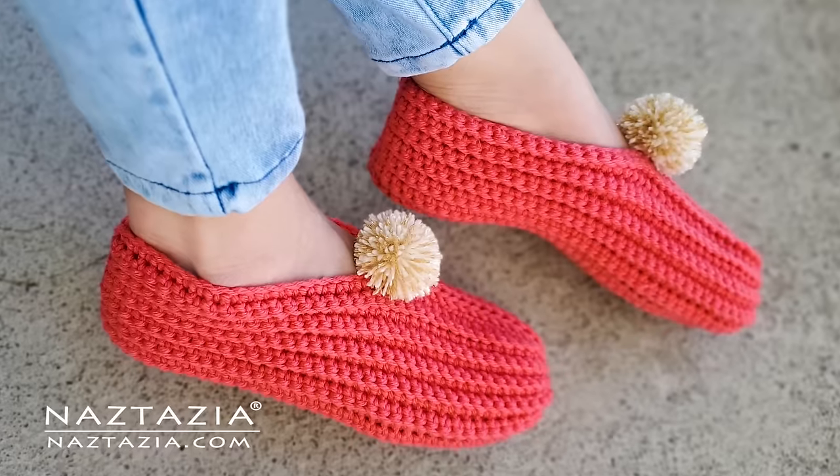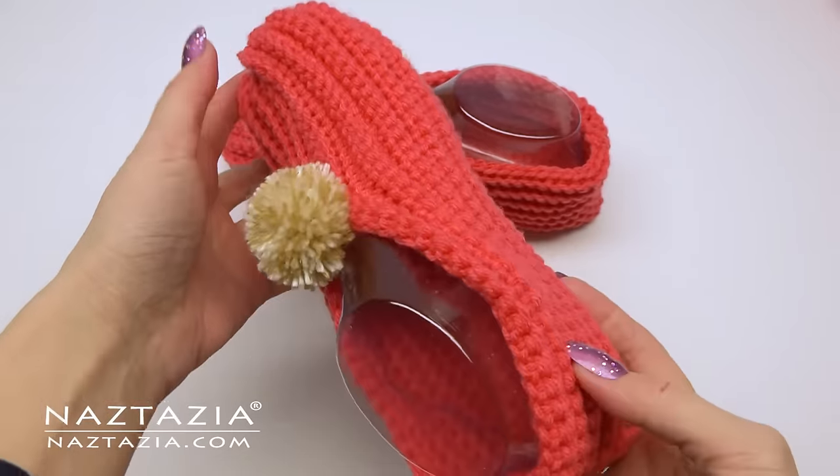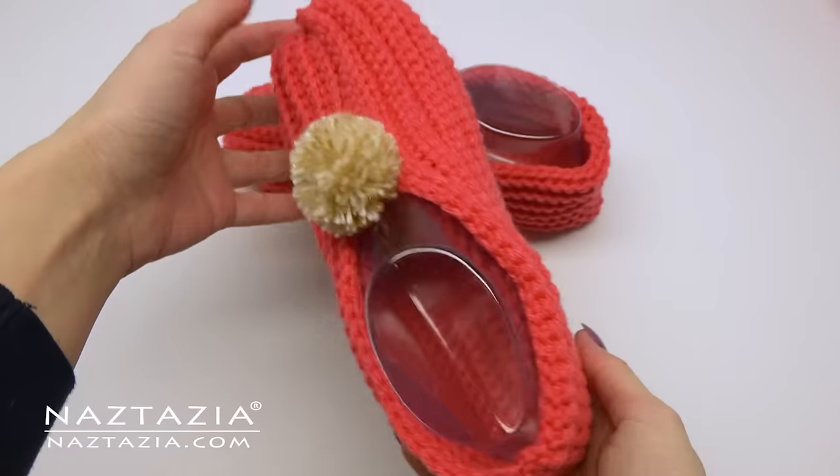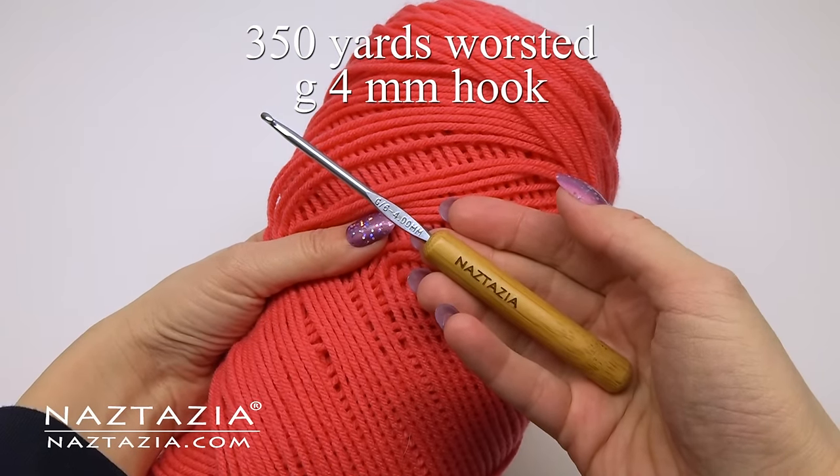Hi there! I'm Donna Wolfe from naztazia.com. Today I'll show you how to crochet easy slippers from a rectangle. These can be made to fit any foot size because we'll be measuring the length of the foot as well as the width to create our crochet rectangle.